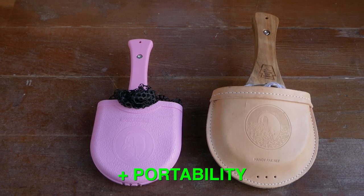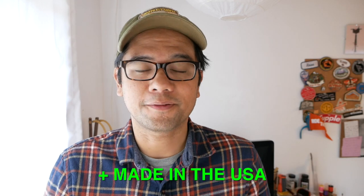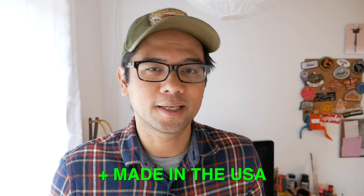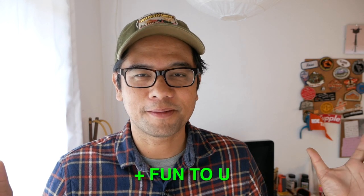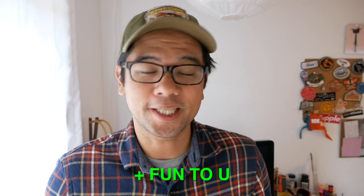Moving into what I like and dislike about these nets: the first big like is that it's super portable — more so than any other net I've tried. It's so small you can stick it inside a frame bag if you have a large enough one, and it'll definitely fit easily in a pannier or backpack. Another big like is that this is a U.S.-based company — buying one supports a company that's been around since 1955. And they're just cool to use; you whip it out in the river and people turn their heads wanting to try it out themselves.